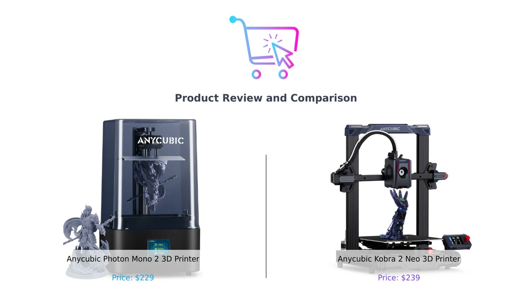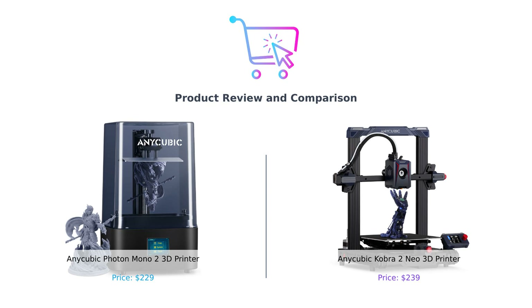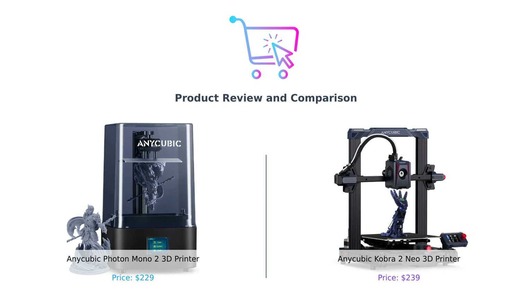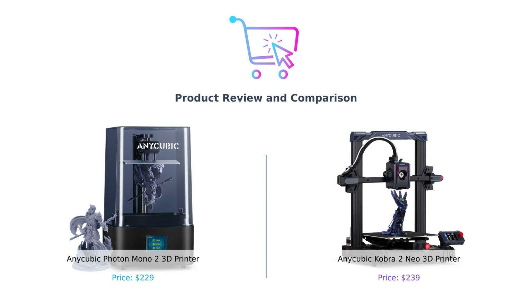Hey there, smart shoppers! Welcome back to your favorite YouTube channel, Buy Smart, where we help you make the best purchasing decisions without breaking the bank or losing your sanity. Today, we're diving into the world of 3D printing and comparing two titans from Anycubic: the Photon Mono II and the Cobra II Neo. Which one should you invite into your workshop? Let's find out.